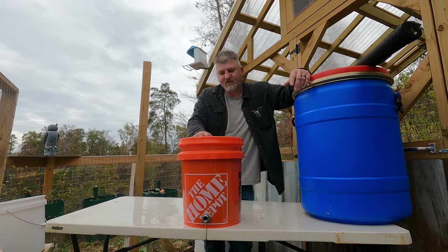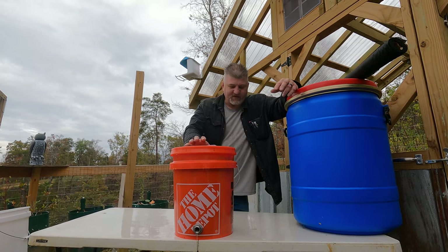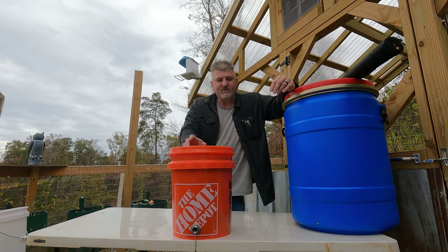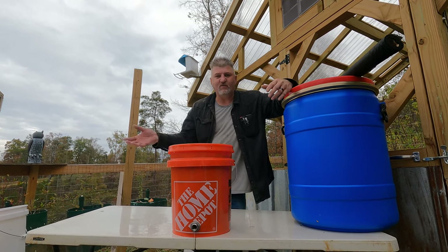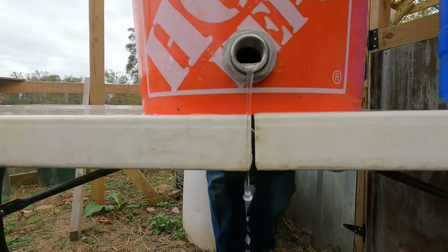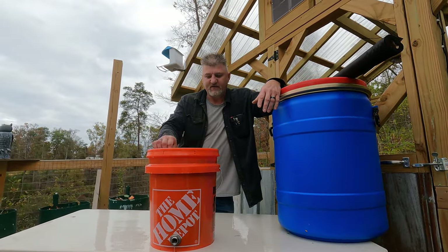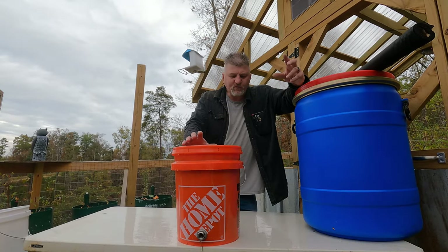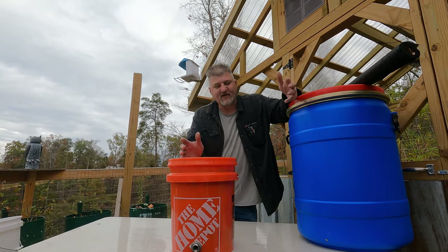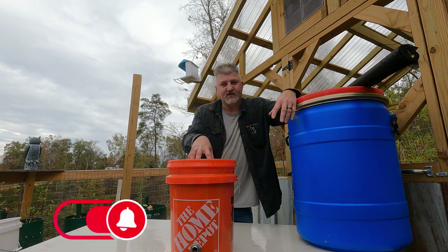That is how we make our filters. We have our Berkey filter for inside the house — I'll leave a link to that. But this is what you want to use if you're in a city and the grid goes down. You can go outside, get water out of a mud hole, pour it in this thing and it'll come out clean — completely drinkable water. I do recommend, as a personal precaution, that you boil it as an extra step. But if you didn't have a way to do that, you can drink it straight out of this.